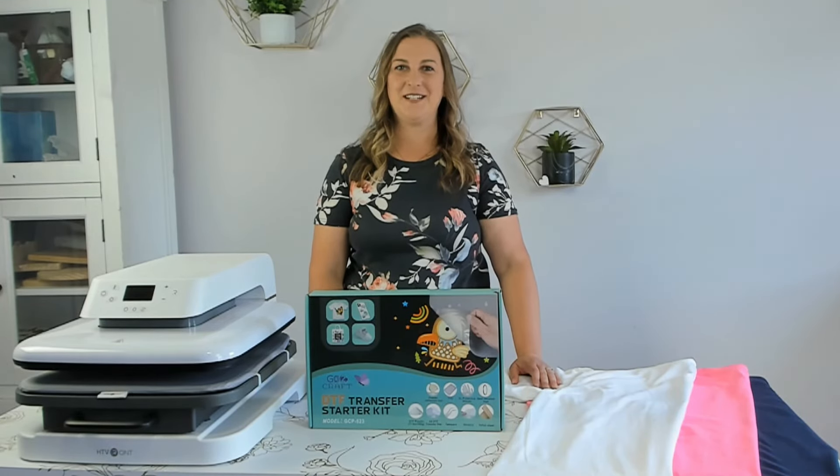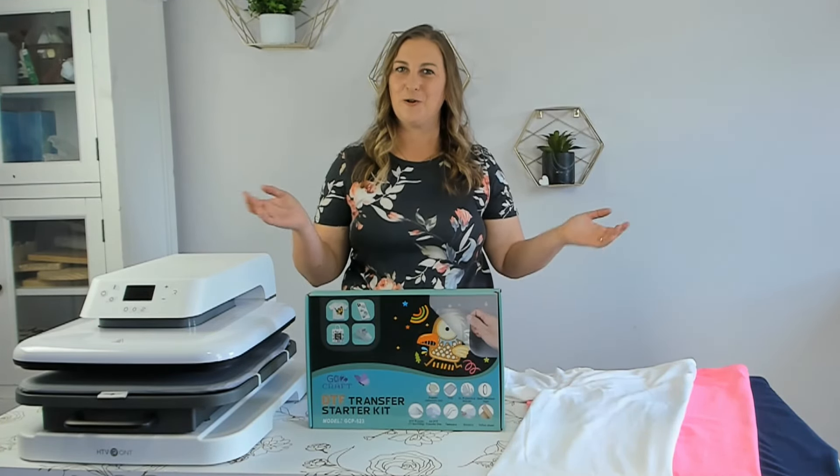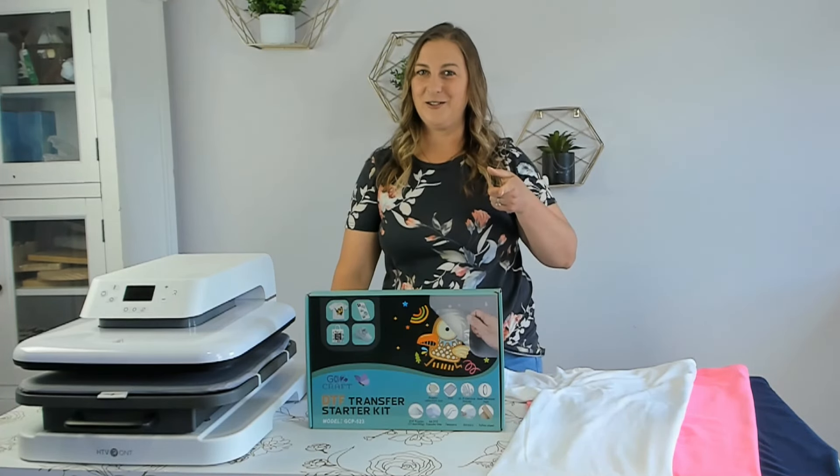Welcome to the ultimate guide for using a DTF transfer film powder kit. What's a DTF kit used for and why would someone need one? What even is DTF and what does it stand for? Because back in my day DTF stood for something else and it had nothing to do with making crafts.